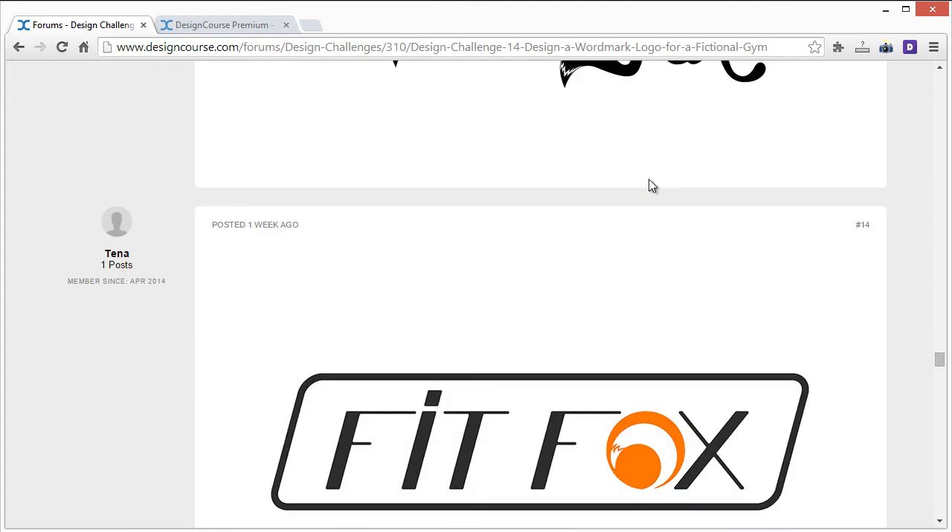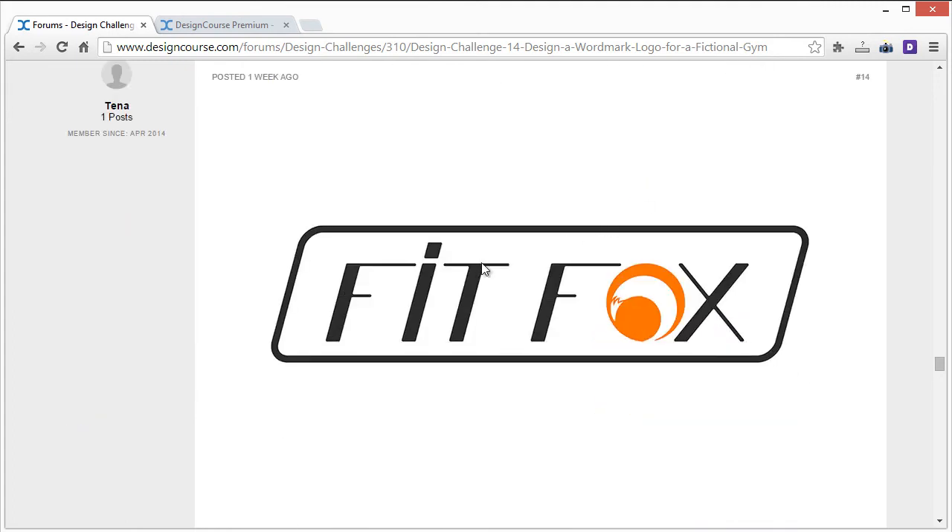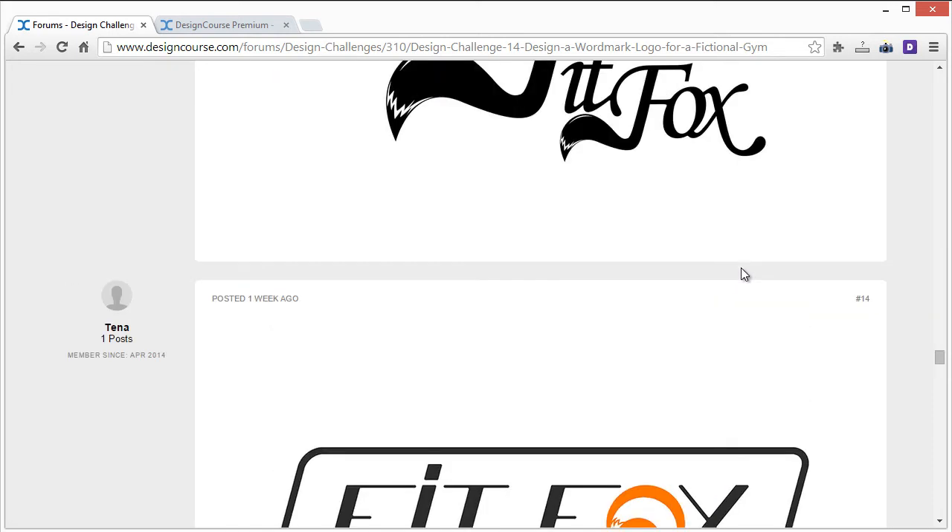Tina or Tana's entry: I like the O a lot, but I don't like this rounded italicized rectangle container — I'd get rid of that. I might try a different font, but if not, I'd make the font the same color as the O, and move 'fit' over a little bit because there's quite a bit of space between them. But overall this is actually a simple, good entry.